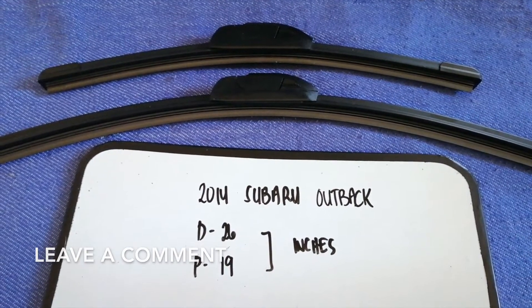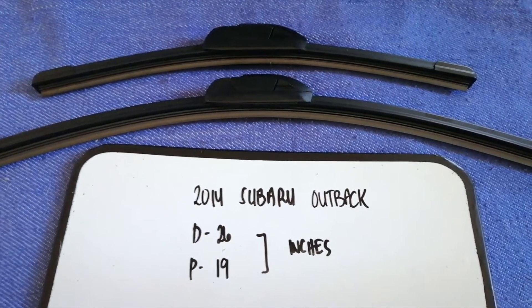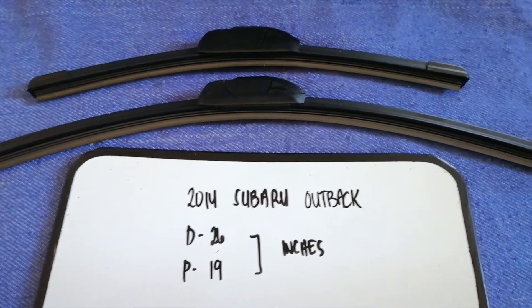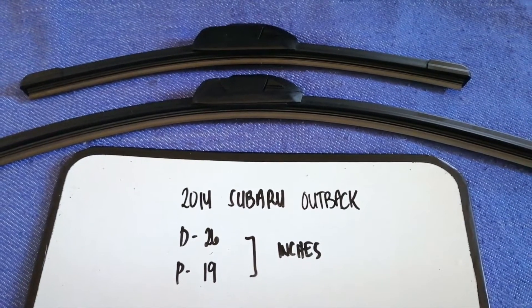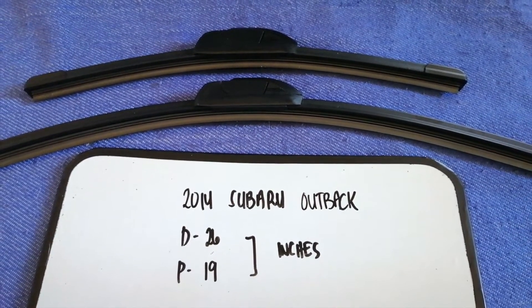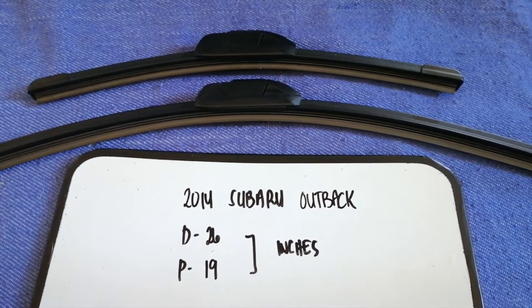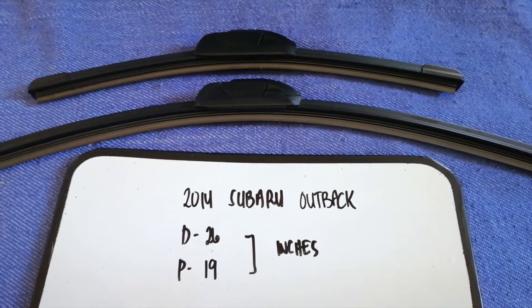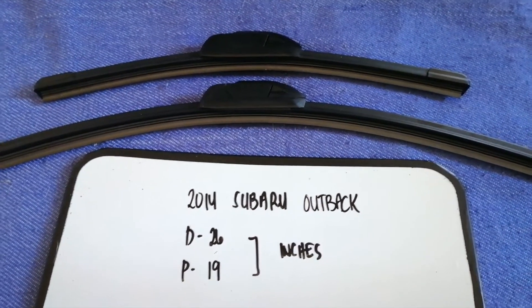If you are looking for the wiper blade replacement size for your 2014 Subaru Outback, I have already looked it up — just check the video description. The wiper blade replacement size for the 2014 Subaru Outback is 26 inches for the driver's side and 19 inches for the passenger's side. As you can see, the blade size is different for the driver and for the passenger.